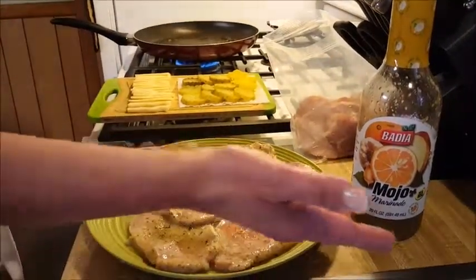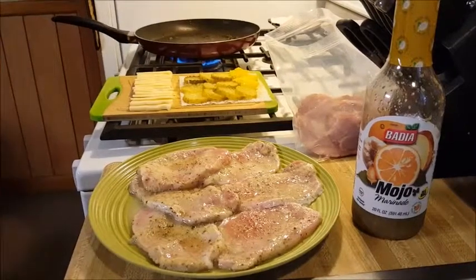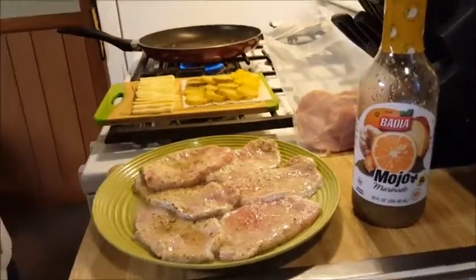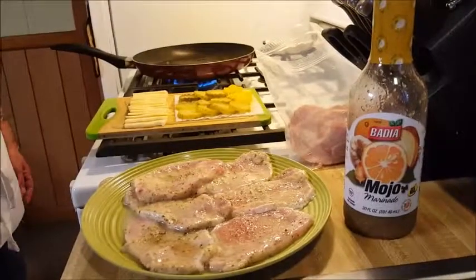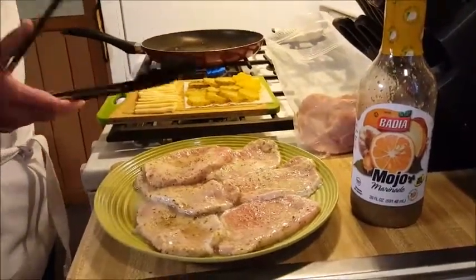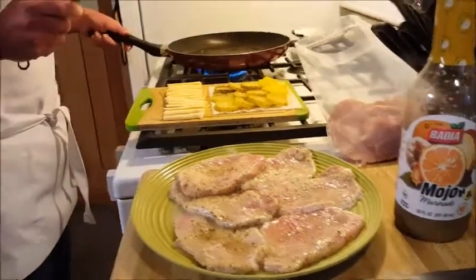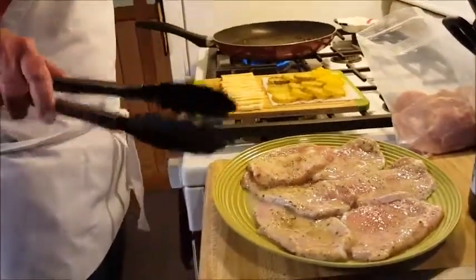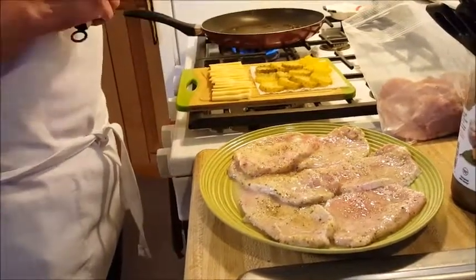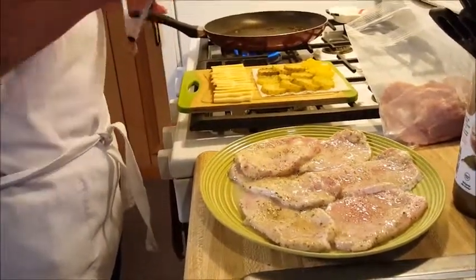I want to show you this mojo marinade that I use for the pork — again, one of those things I picked up in Florida. I marinated these very thin pork chops for about six hours. I put them in this morning in the fridge, and I also salt and peppered them. The mojo carries all the seasoning.